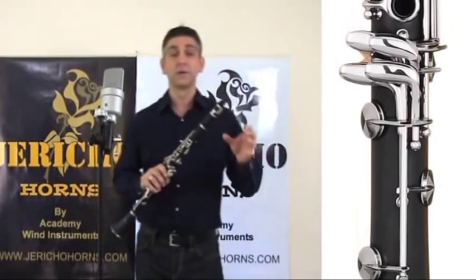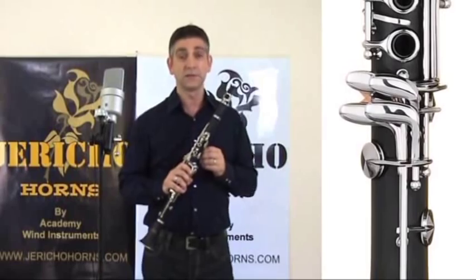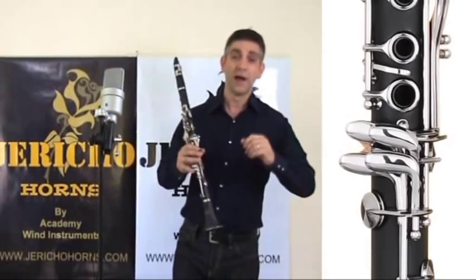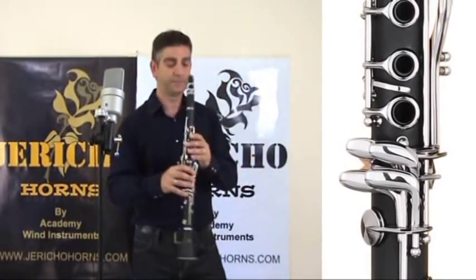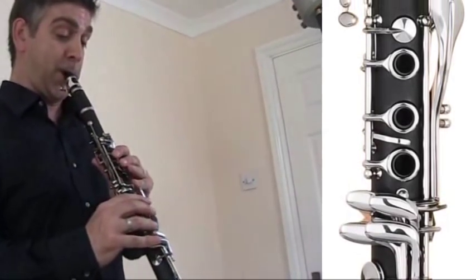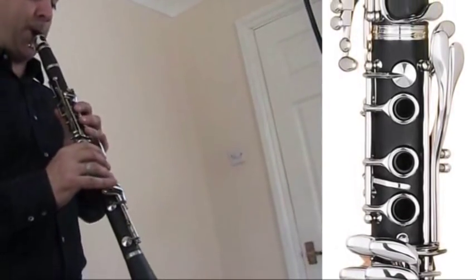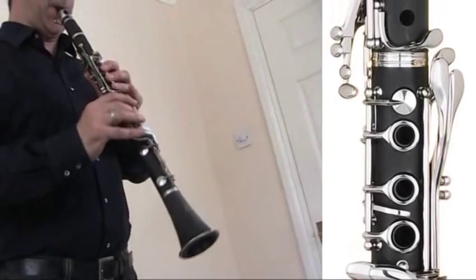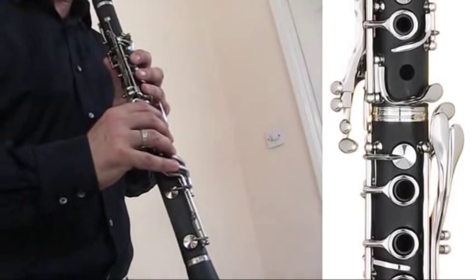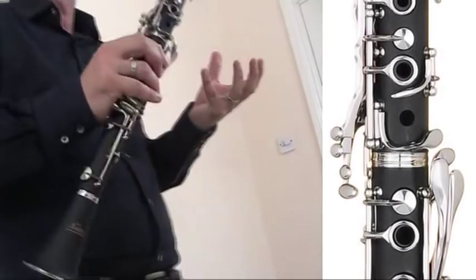Here's a piece of Brahms — the entry to his Sonata for clarinet and piano in E-flat. This is Sonata No. 2, and this is on the Grade 8 syllabus. Yes, a Grade 8 piece.